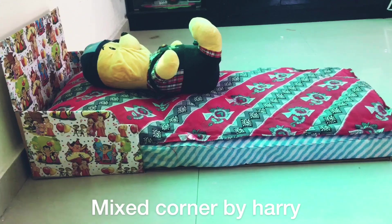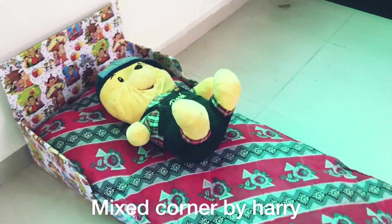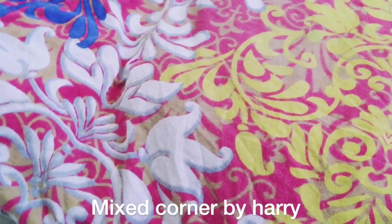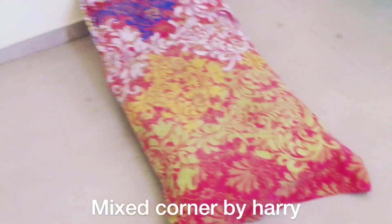The complete bed will be ready. I will put a bed sheet on the bed — and this is the final look of my bed.